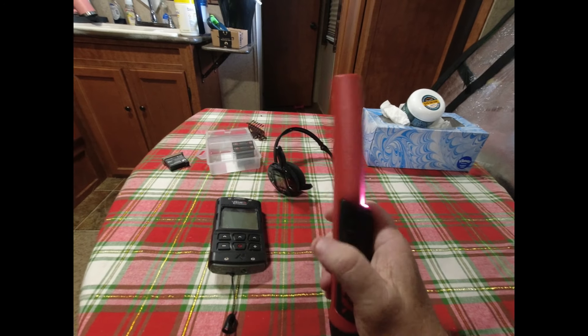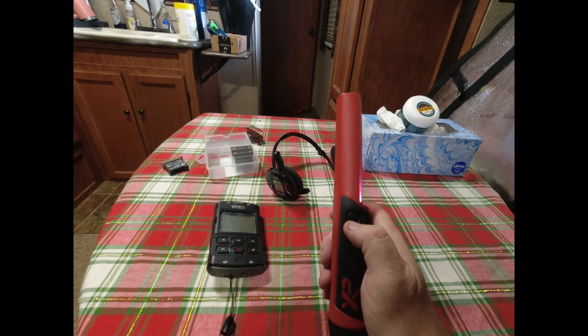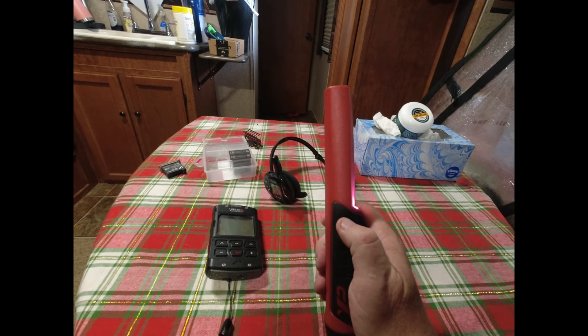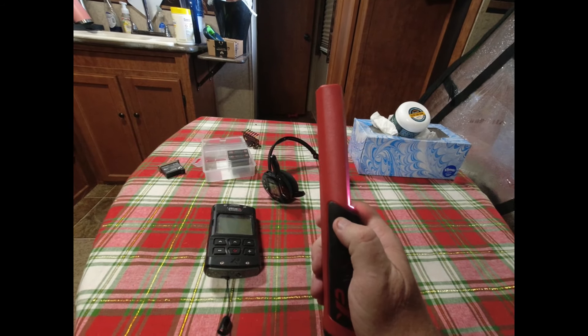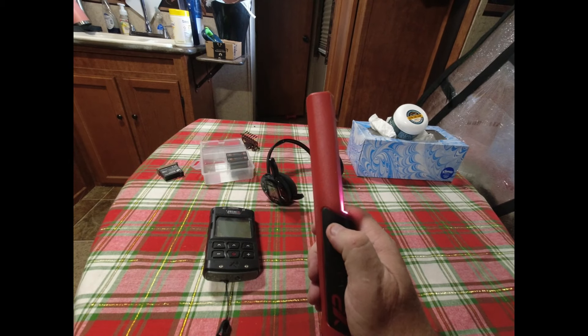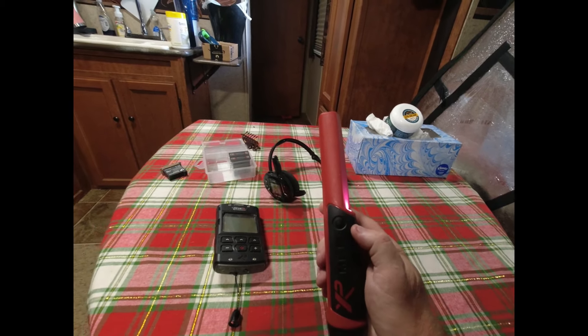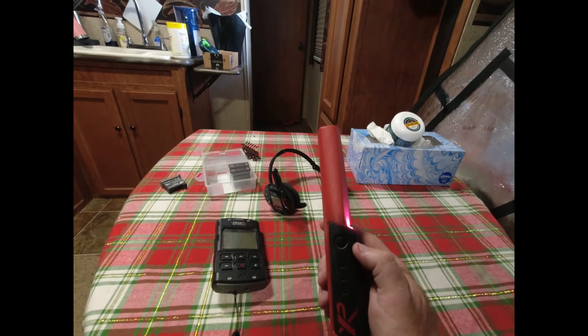It's going to make that little beep sound and it's still on. Now I'm going to press this button seven times — one, two, three, four, five, six, seven — and what that does is it puts it into mode seven.